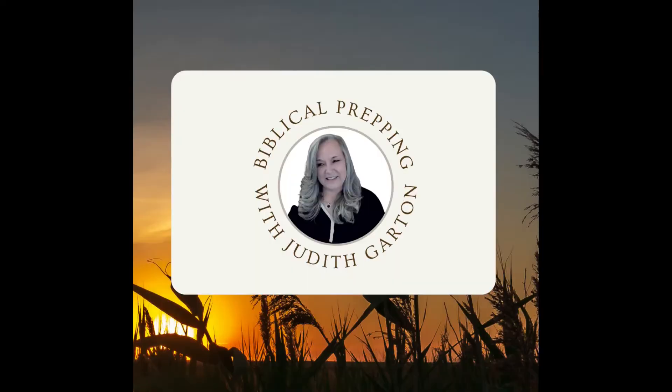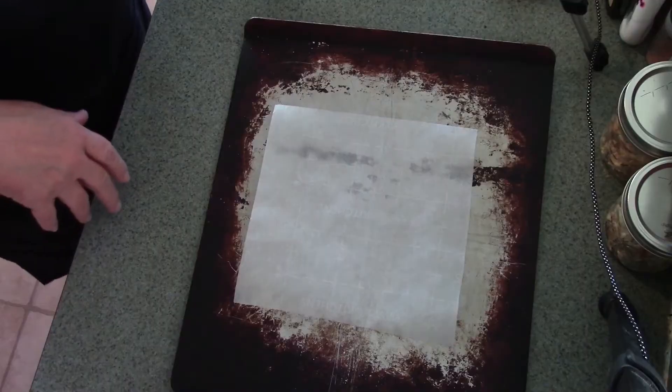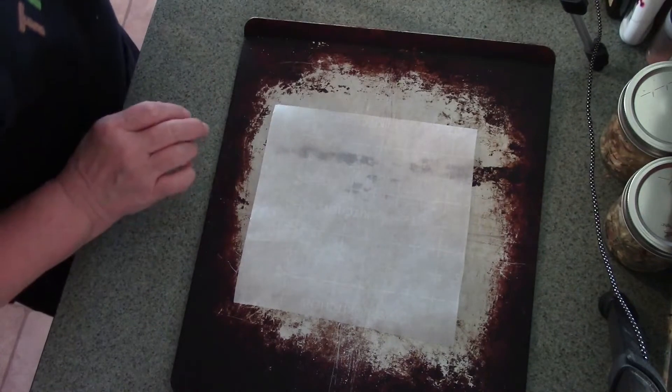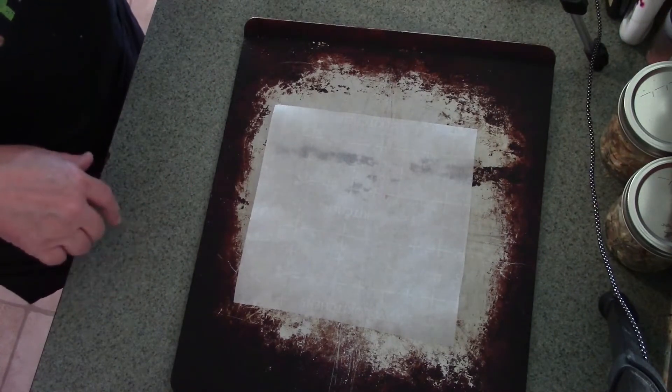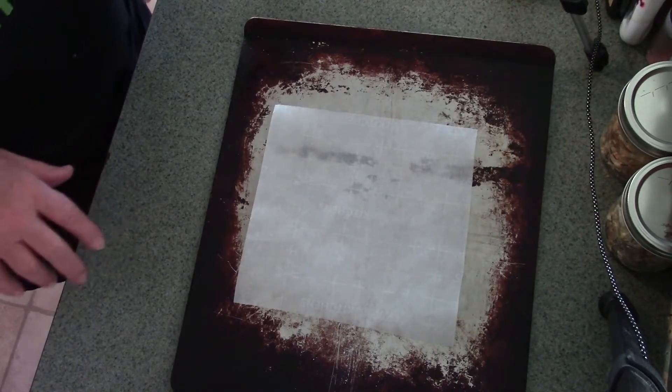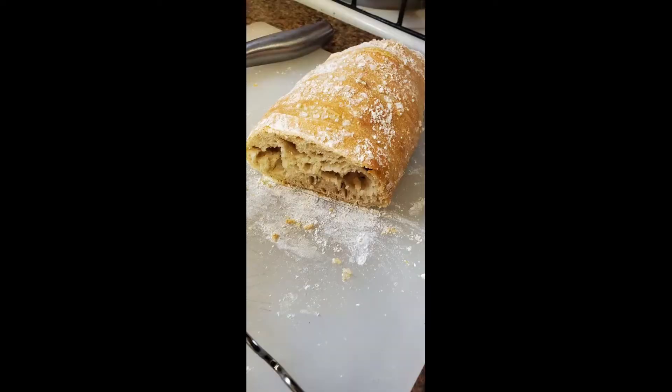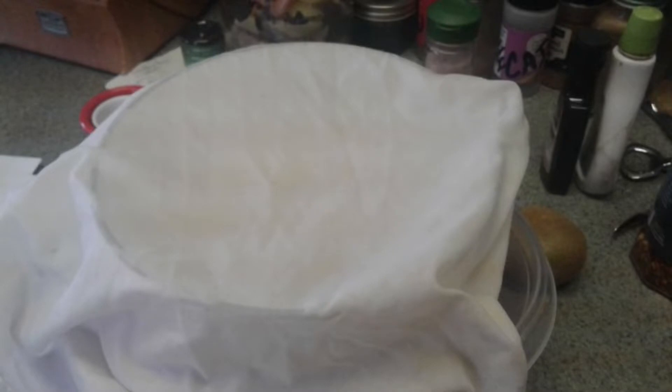Good morning everyone, welcome to Biblical Prepping. I am Judith Garden and this is the Prepper Portions. Good morning everyone and welcome to the kitchen this morning. This is going to be another one of those hands-on videos. I am getting ready to prepare some bagels to rise. One of our sons has just this week gotten into baking bread and he was going to try bagels, so I'm going to try bagels today. I've done them before a number of times, so I'm hoping he'll watch this video and get some pointers and tips.